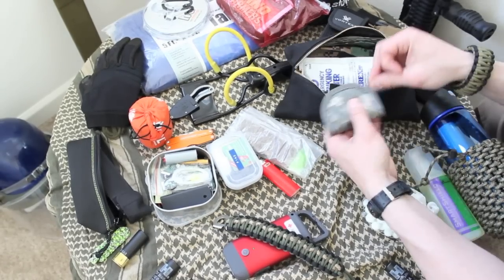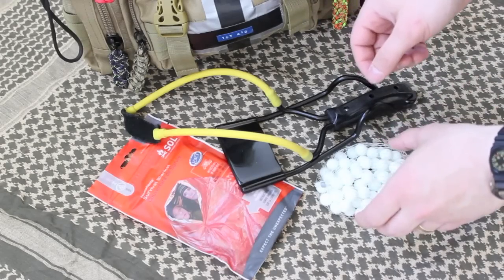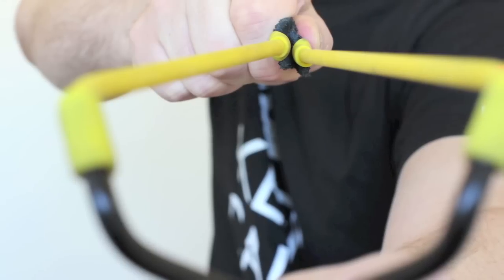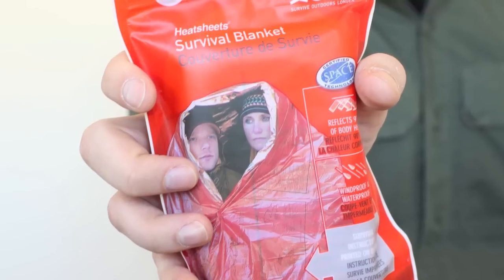Got some extra batteries, zip ties, and a headlamp. Also I noticed I forgot a couple things — I got a slingshot with some ammo. You could distract the zombies or you could also hunt. And I also have a survival blanket.